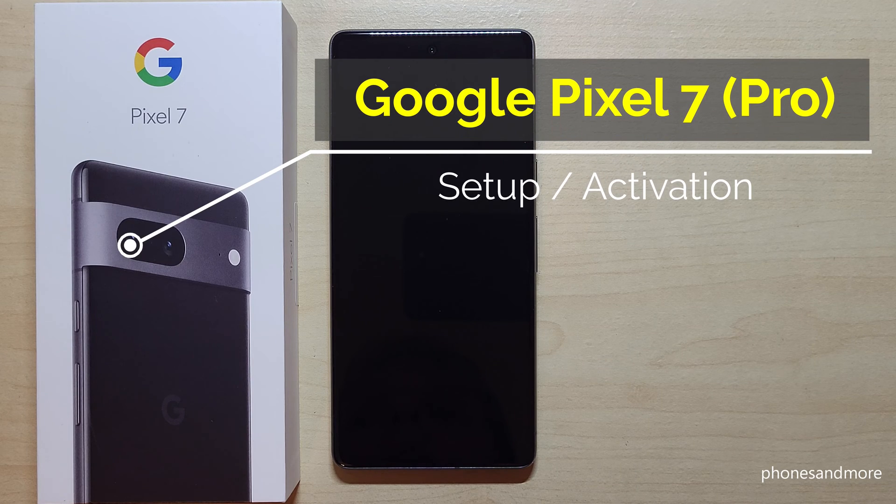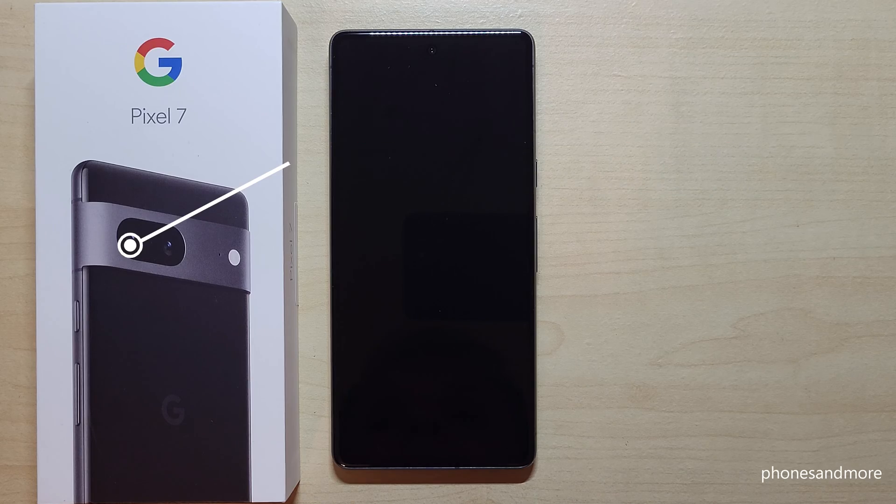Hello everybody. I want to show you with this video how to set up the Google Pixel 7 and Google Pixel 7 Pro from the beginning — so the starting configuration. Let's start.